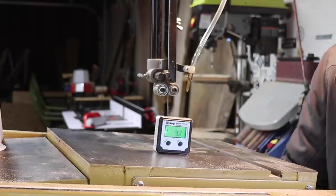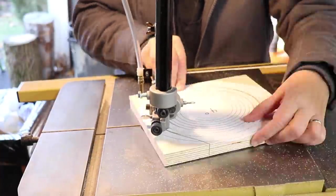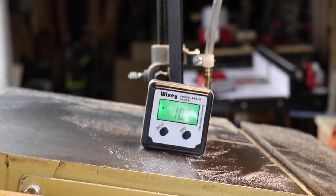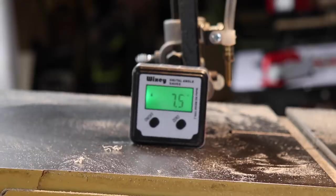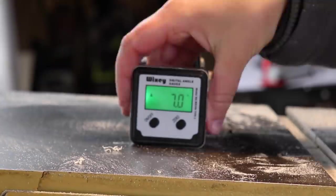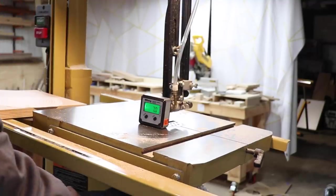But what angle? According to Google that angle is anywhere from 4 to 10 degrees, and the angle is determined by the thickness of the wood you're using. So time to experiment. First I'll try 4 degrees, then 10 degrees, then 7 degrees, and then maybe 5 degrees.